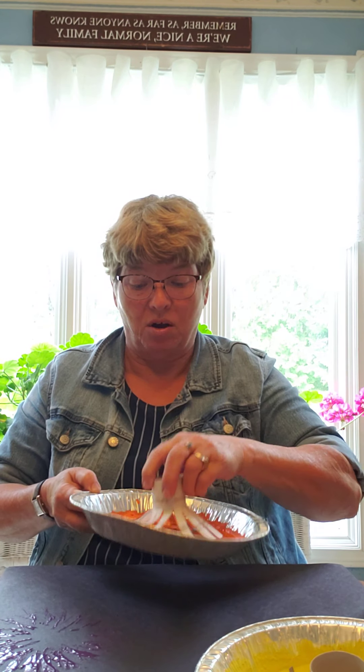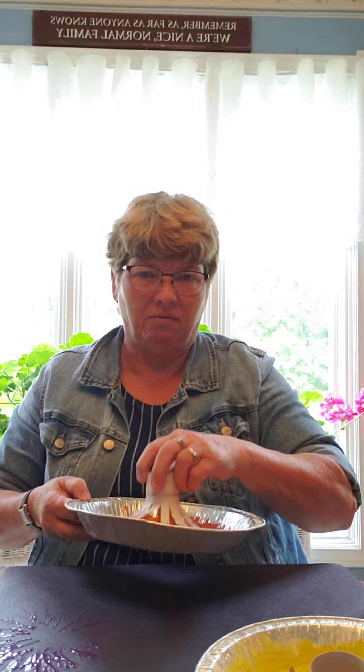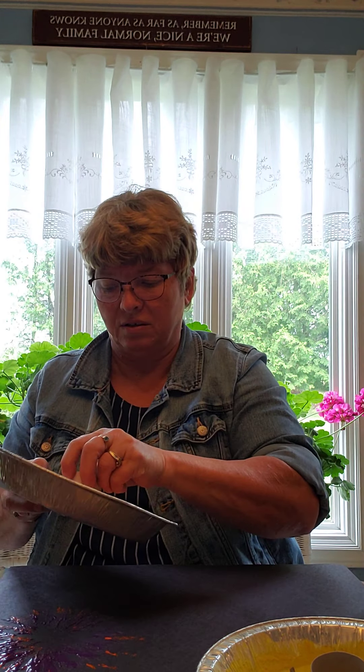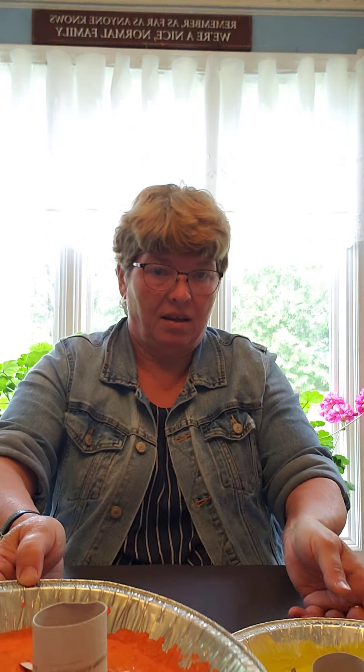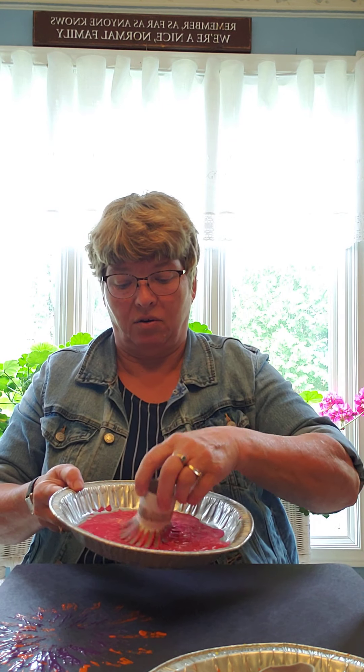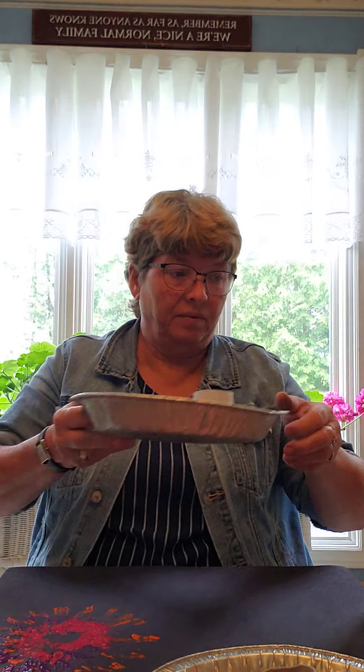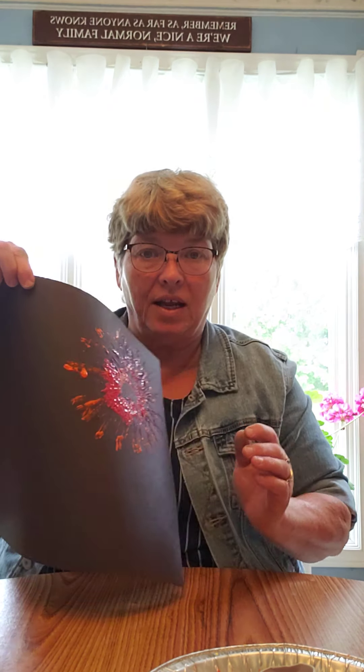I picked a smaller one — I made about three different sizes of fireworks. I'm going to finish with a red or a pink, depending on what you want to call it. Then I'll show you the result: I have different layers of paint and different colors.